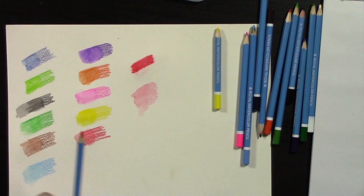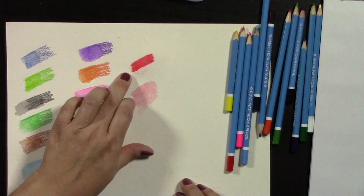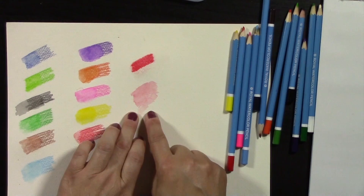So to recap: we have dry pigment on dry paper then add water; we have wet paper and then add pigment on top; and then we take the brush and paint directly with the pencil. There are a couple of different things you can do with the watercolor cakes as well.